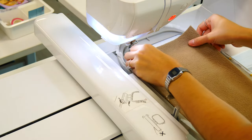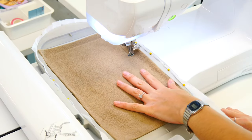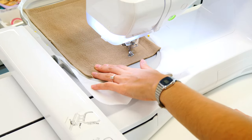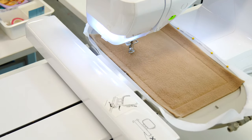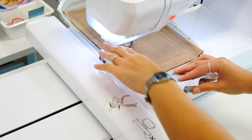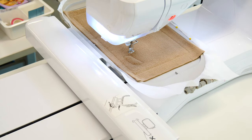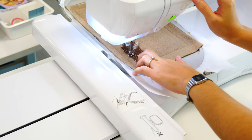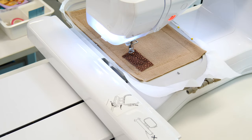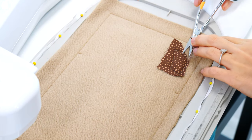We're going to lay a piece of fleecy fabric — we're using a micro fleece for the body of our bunny. Now we're going to stitch our outline for our front paw, add our fabric, and then trim back 1–2mm from the stitching line.